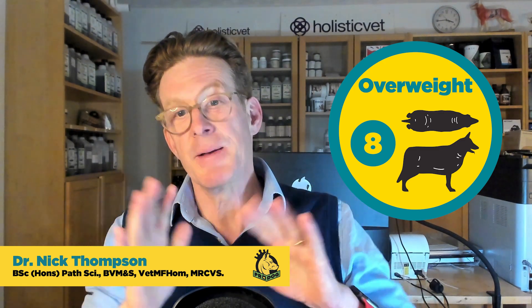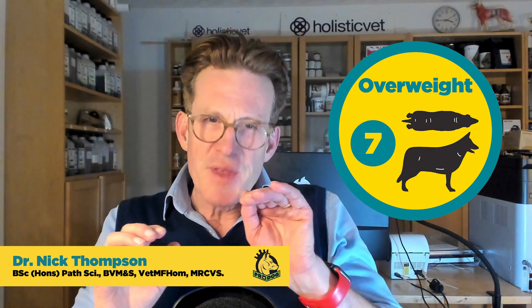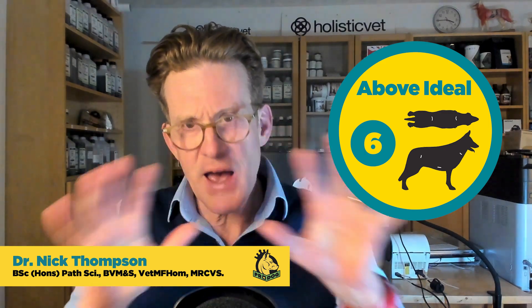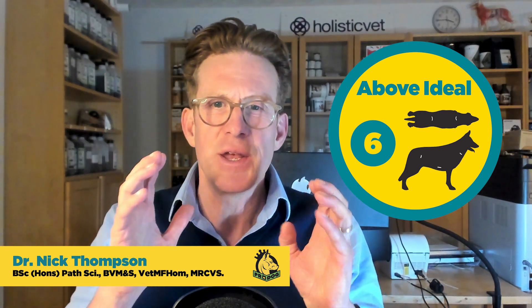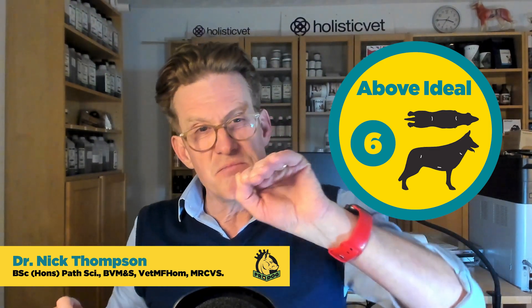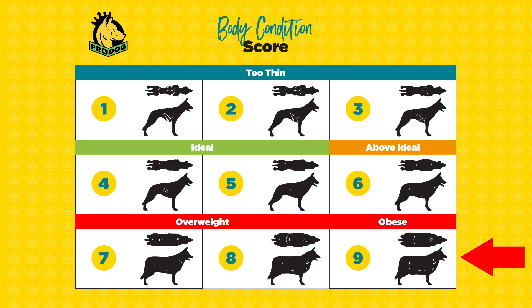An eight is just a little better than an obese nine — you still can't feel the ribs, there are still heavy fat deposits, no visible waist, but the dog is just slightly trimmer. At a seven, the ribs might be slightly palpable but only just, there's not much abdominal tuck, and there may be some narrowing when viewed from above but not much. At a six, you can feel the ribs but there's a little too much covering; you can see the waist from above but it's not very distinct, and there are just the beginnings of an abdominal tuck.